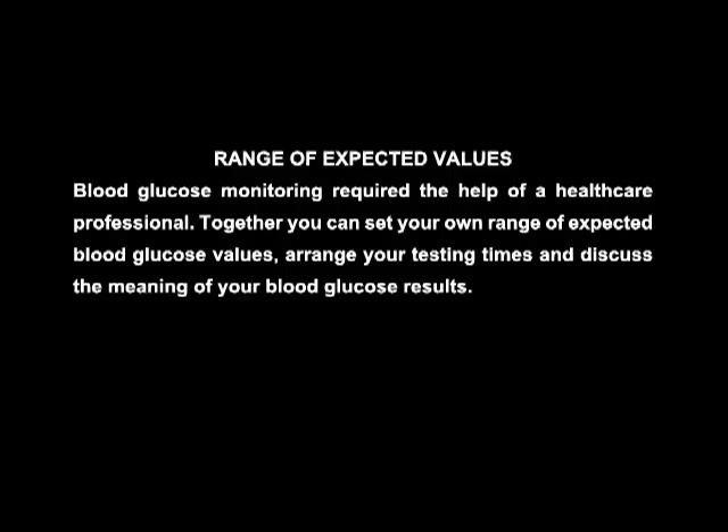The range of expected values: Blood glucose monitoring requires the help of a health care professional. Together, you can set your own range of expected blood glucose values, arrange your testing times, and discuss the meaning of your blood glucose results.